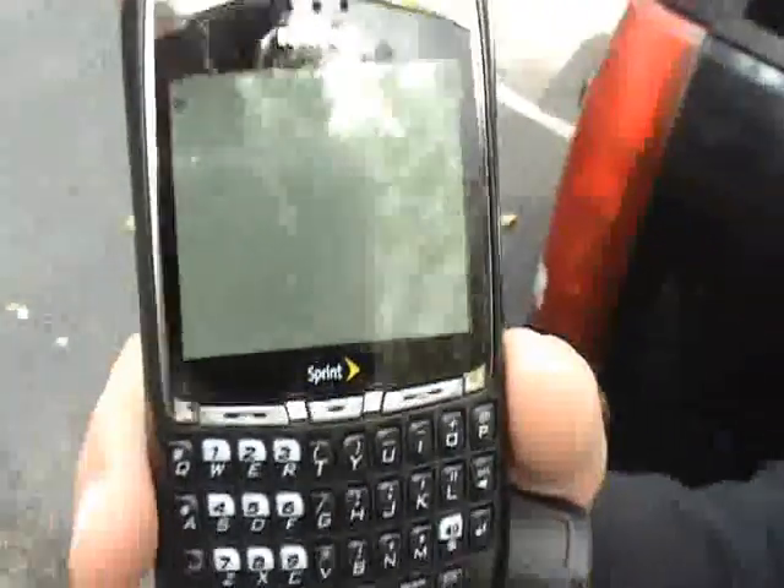So the OtterBox is Nissan Frontier approved, not quite Hummer approved. So if you have a Hummer, try not to run it over.